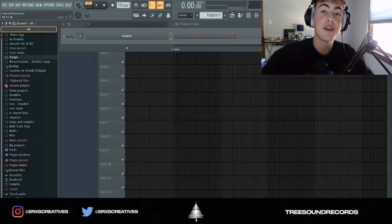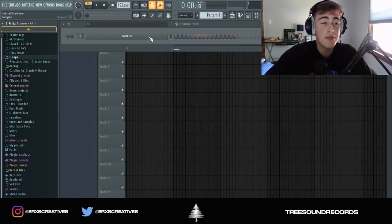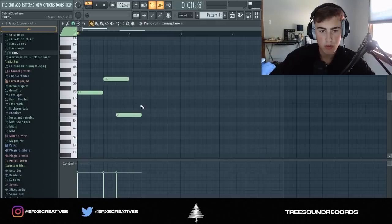What's up guys, it's me Arrows — the dude on the street. I'm about to show you guys how to make a melodic beat. Make sure to follow me on Instagram, Twitter, and Snapchat: Arrows Creatives. Let's just get into it.